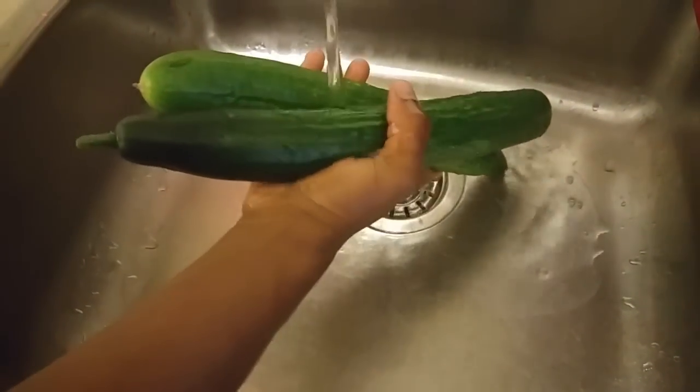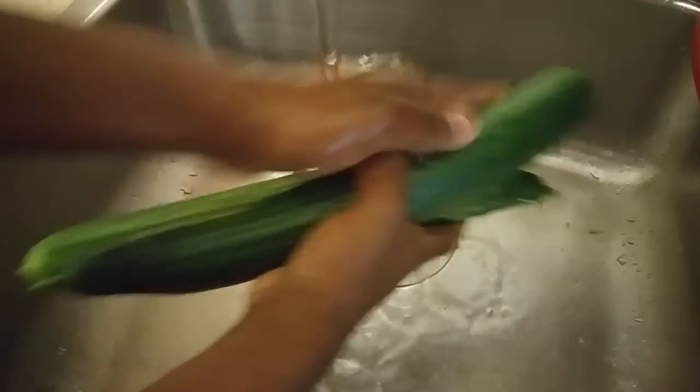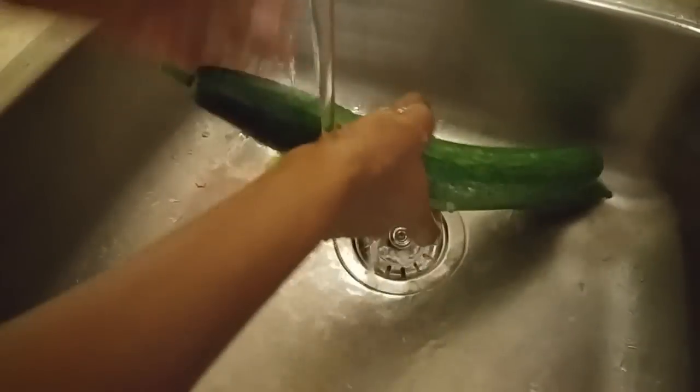The first thing you want to do is go ahead and wash your cucumbers. This is optional — you don't have to do this since you are going to be peeling the skin, but I just like to do this. I'm just going to go ahead and wash those.